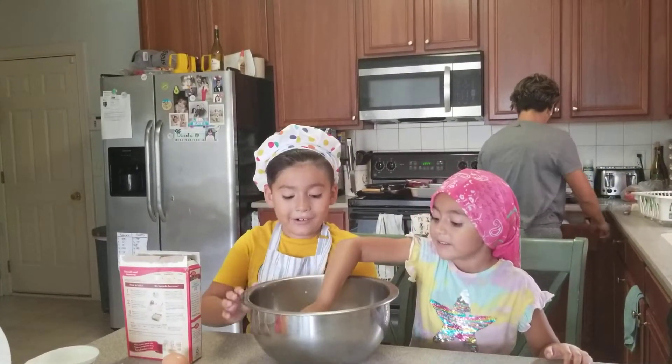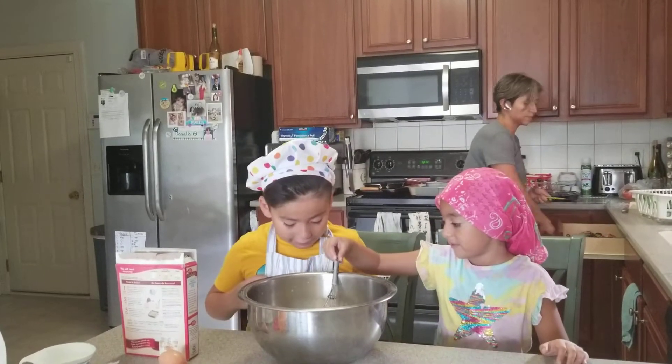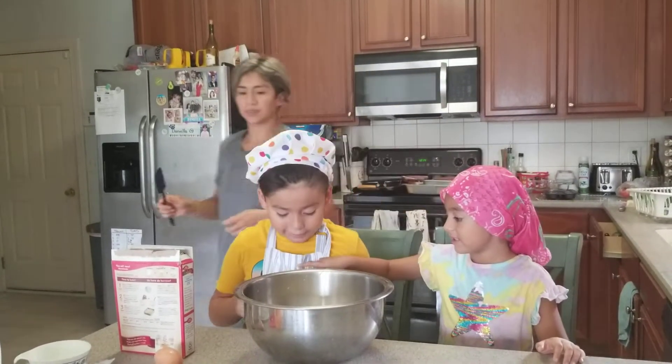Oh no. It's okay. You can wipe your hands off the lid. Like this? Yeah. Okay.